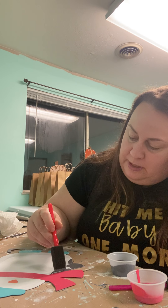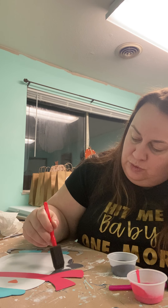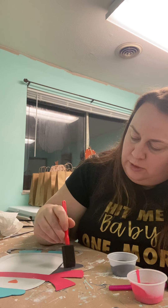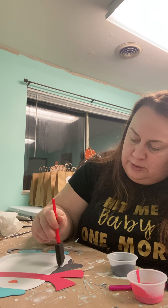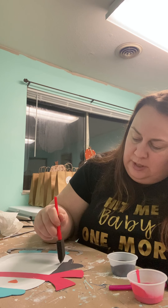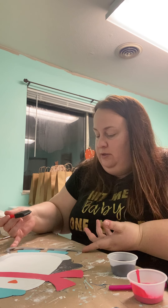Another thing that's popular this time of year is glitter. I do have a glitter video on this YouTube channel where I talk about all the different options — from paint to spray glitter to Mod Podge and loose glitter. I encourage you to check that out.